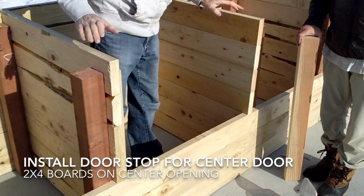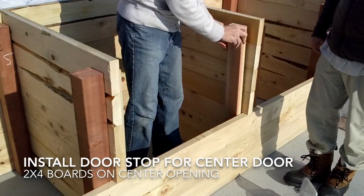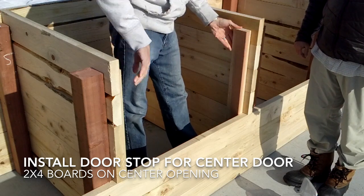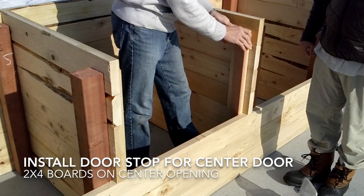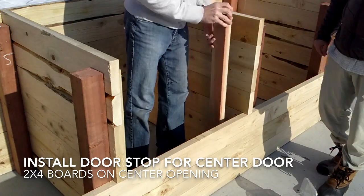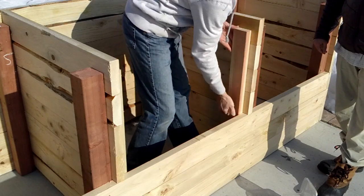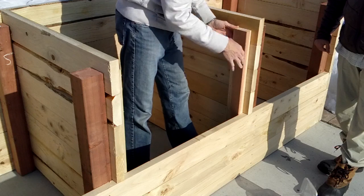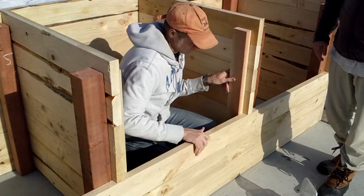Before we set the center door we need to install a two-by-four block as a door stop, and we'll put one on each side. It's essentially a two-by-four that's three feet long, just like the post, and it gets pushed up against the front wall which gives it an inch and a half reveal here for the door to sit into, and we'll just screw it on.